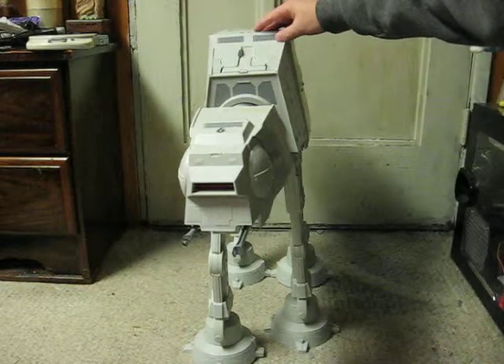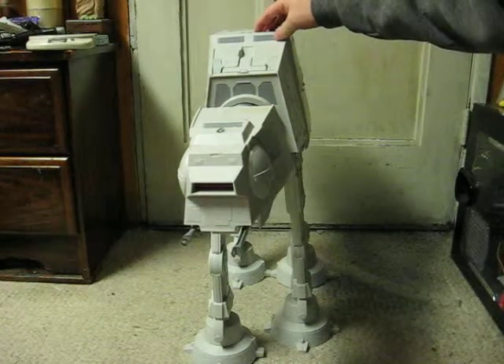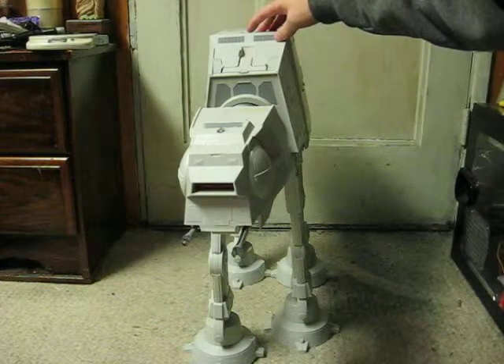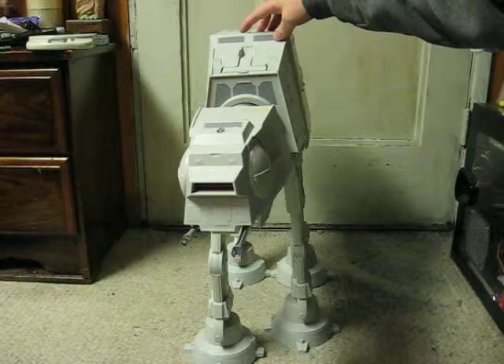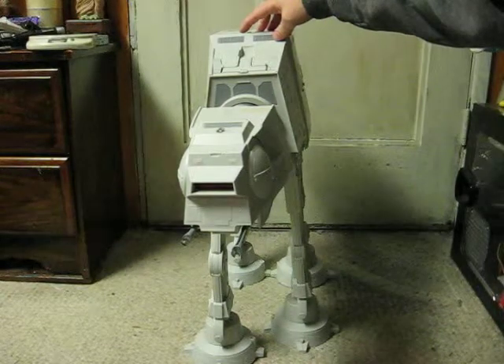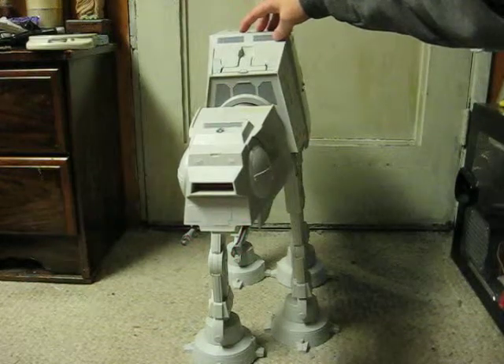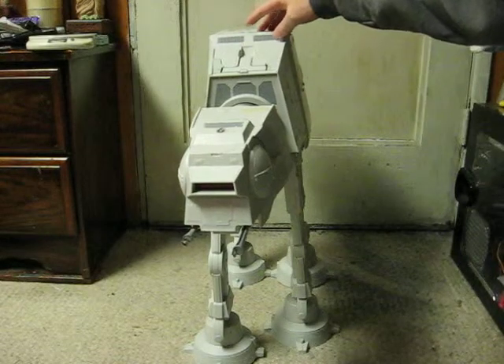You can get various sounds from it. "Rebel Snowspeeder Squadron approaching on your flank." "Forward deflectors at full power."